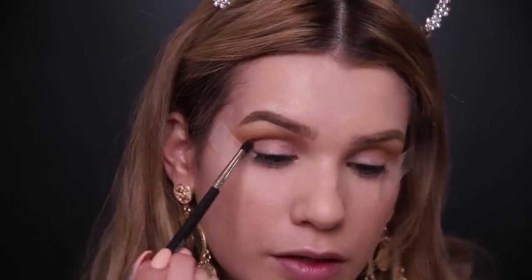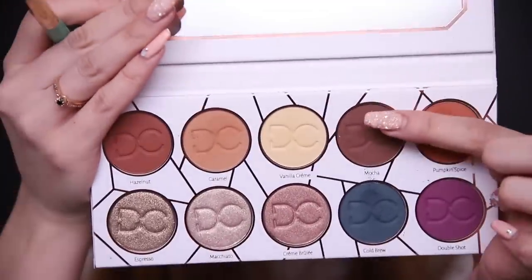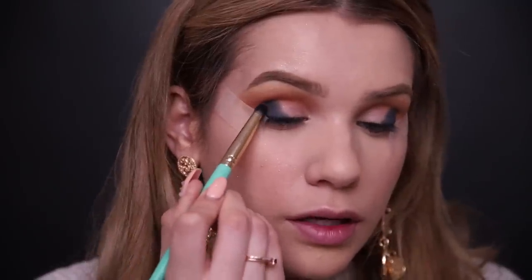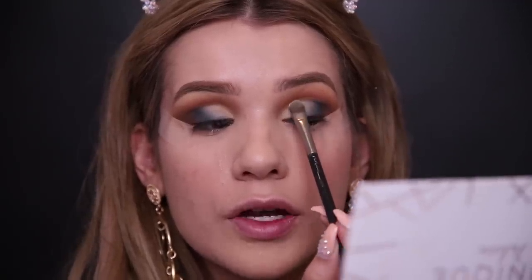Now going in with Pumpkin Spice — I'm obsessed with this shade. Probably my favorite warm shade in the palette. Popping that in right on the crease to deepen it up and intensify that warmth. Now using the shade Cold Brew — immediately when I opened this palette, that was the shade that caught my attention. Applying that on the outer corner of the lid, and then going in with Mocha, a deep chocolate brown shade, on the most outer part of the eye. Then going back in with Vanilla Creme, packing that on the inner part of the lid. Even though there's such a huge contrast between these two shades, they're still so easy to blend into each other — and that's just attributed to a really good quality eyeshadow. She honestly killed it with the formula of these mattes.